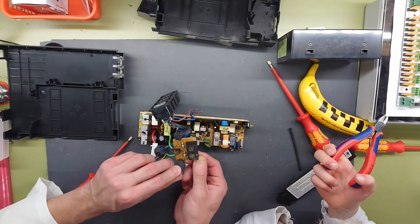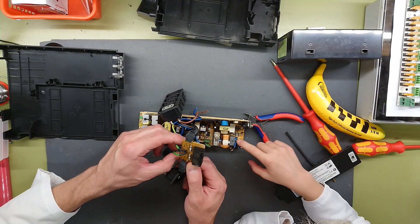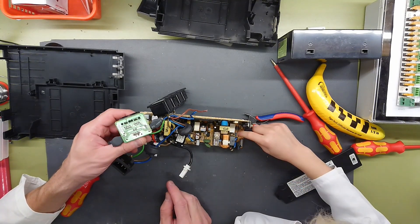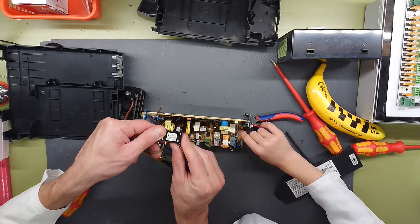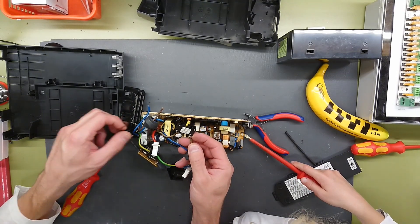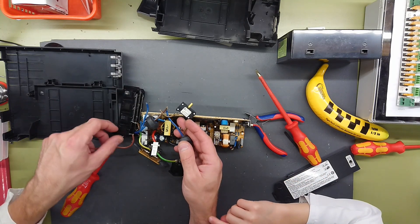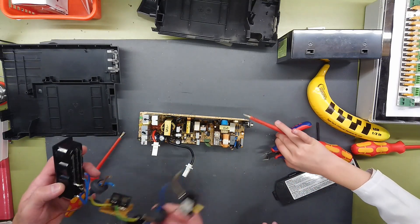We can see that the surge protection for the DSL line is actually nothing but a regular filter — it just has some small fuses, two capacitors, and an earth wire. So not exactly what I expected; it's not as well protected as the surge protection inside the main unit. The automatic fuse is rated for 4 amps, which covers the 650 VA outputs.